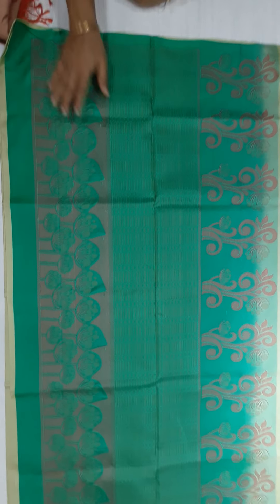The pallu is full of thread work. Full of thread work. Flower pattern and lotus motifs.